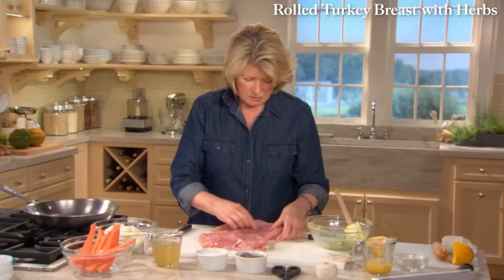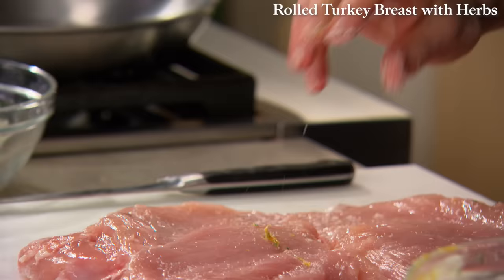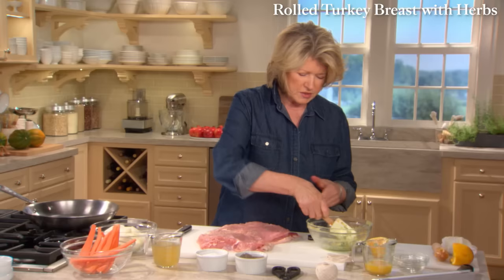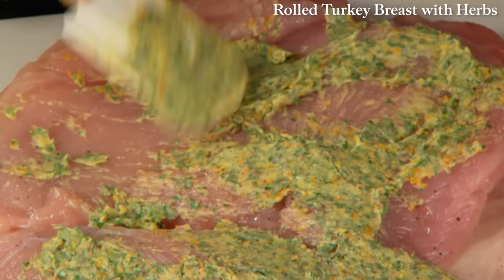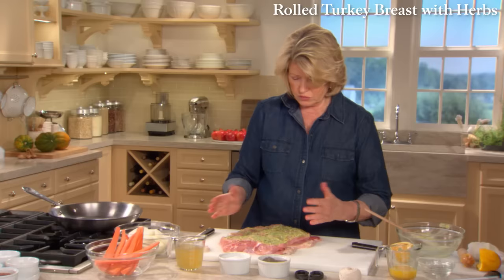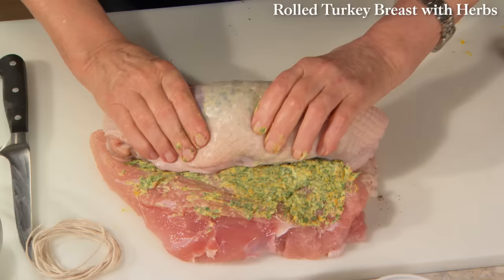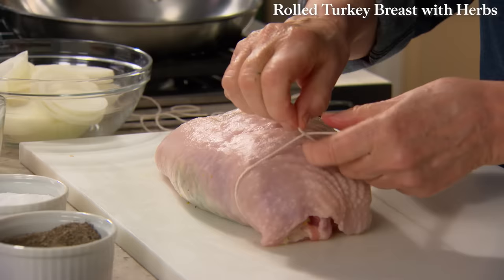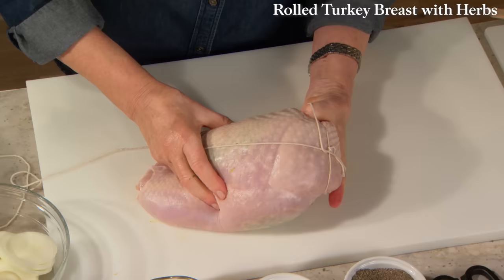Turn this over and flatten it out as much as you can. Put a little bit of salt on the meat — not too much — and a little bit of pepper. Then the rest of the butter — slather it all over the meat. If the butter is at room temperature, it's so easy to spread. Now the rolling: roll the short end up, trying to get a roll of even thickness.